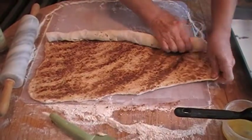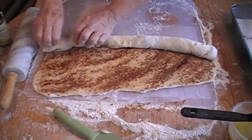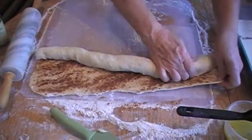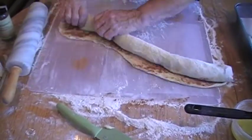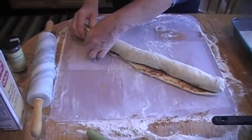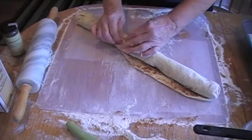Keep kind of tucking those ends in. When you get to the very end, you want to take the whole row of the very last piece and pinch it so that it doesn't come apart.